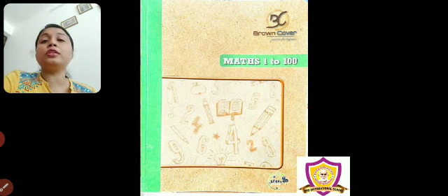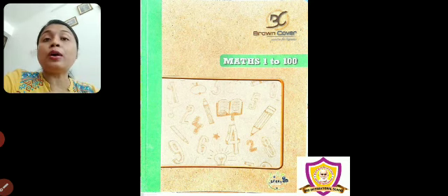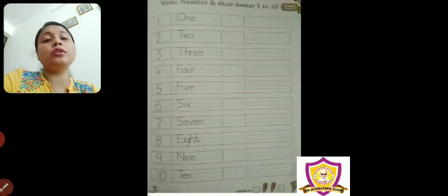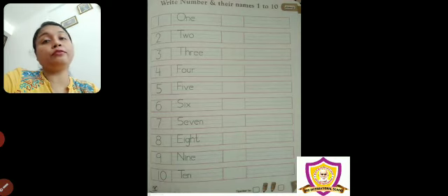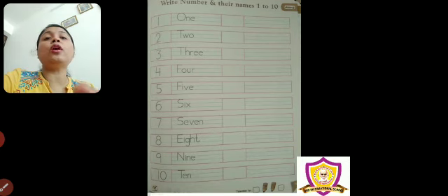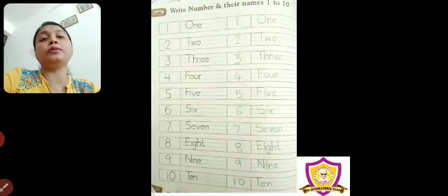First, we need this brown cover Mass 1200 book. Open the page — page number 50 and 51. Two pages are there. In these pages, can you see number names 1 to 10 are written? What you have to do? You have to write beside them. See, in this way.